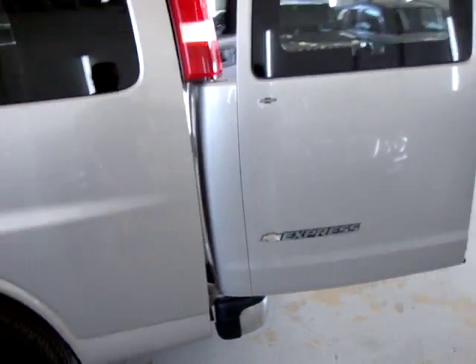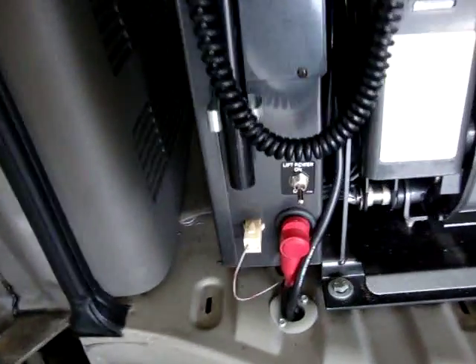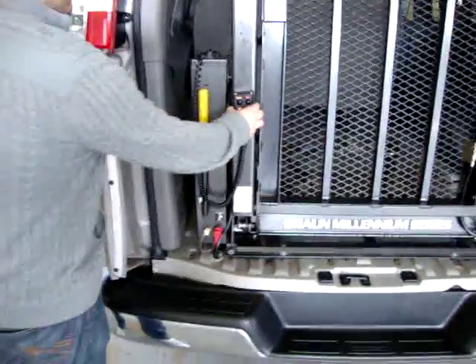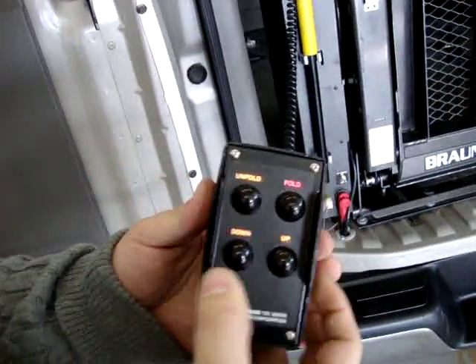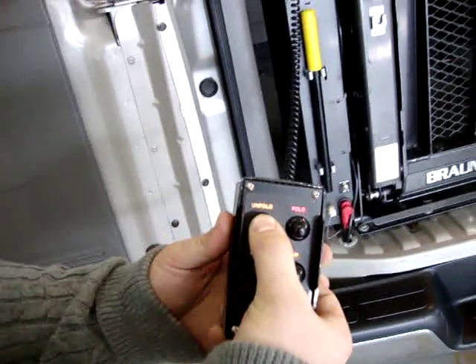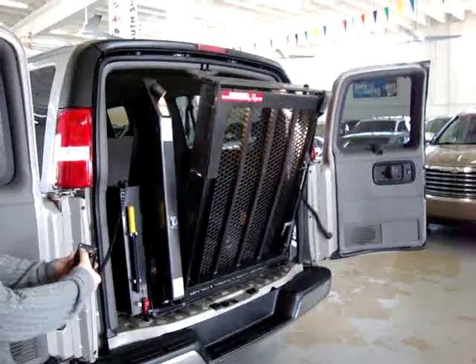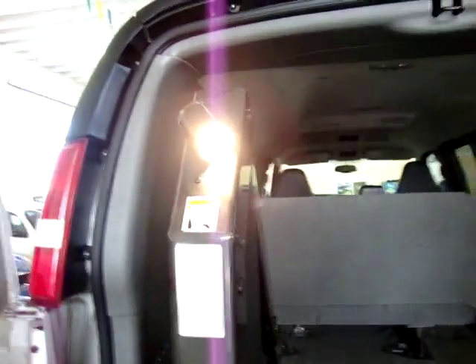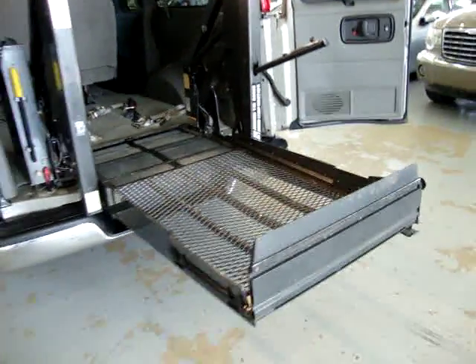Of course you open the barn doors first. There's a switch down here — you flick it up, and I'm going to let JC demonstrate. That control comes off of there, and right here the first thing you do is press unfold. It's also got lights there and there, so if you do this at night you can see what you're doing.